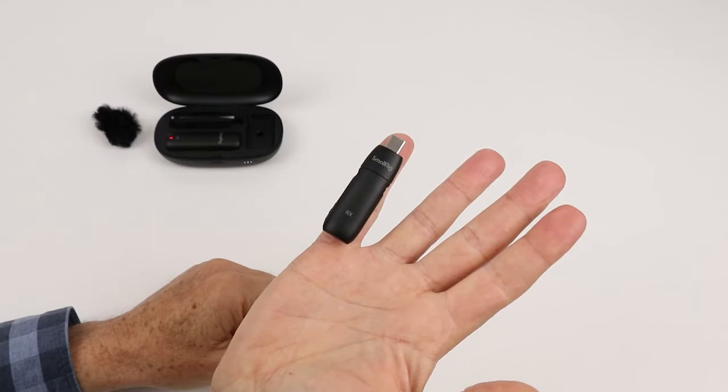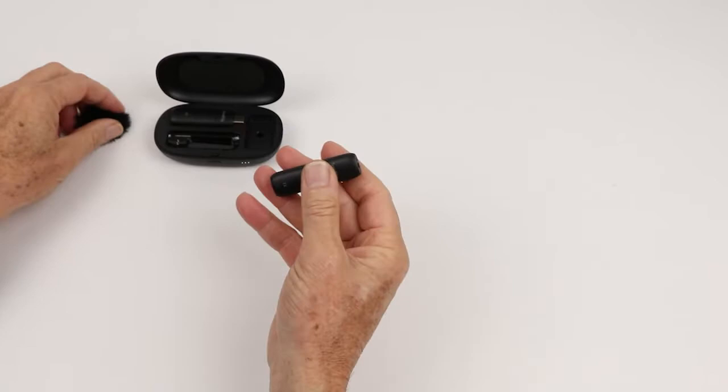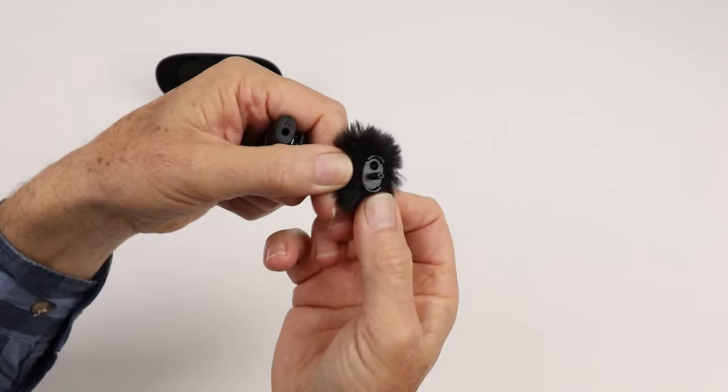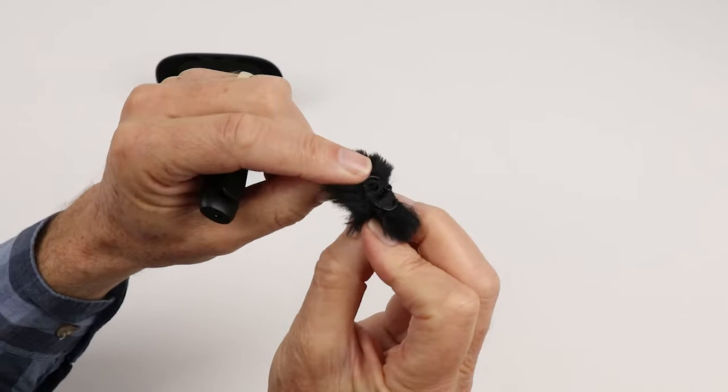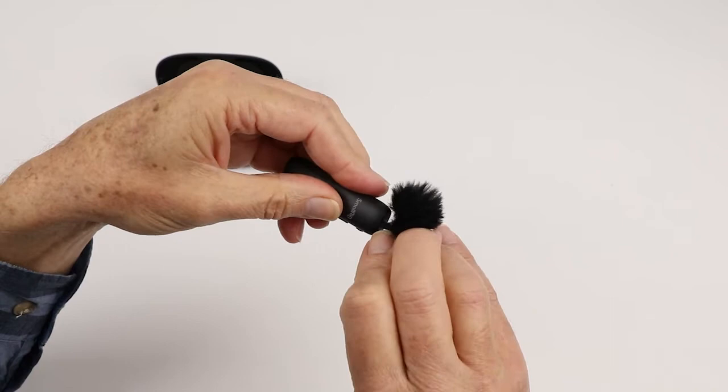Let's have a look at the wind sock and how it fits. The trouble with a lot of wind socks is they don't fit well over pencil-type microphones and often slip off. What Small Rig have done is design it with a little stalk that goes into the 3.5mm jack, so it won't fall off — but it does mean you can't use earbuds while the wind sock is on. You just line it up and it clips on the top — it's not going to blow off in a breeze at all.